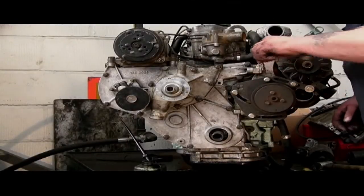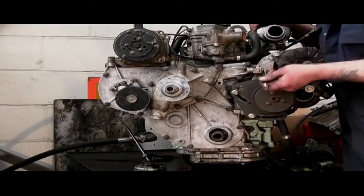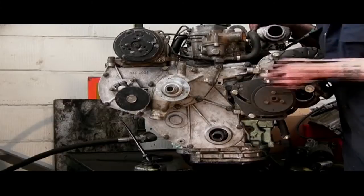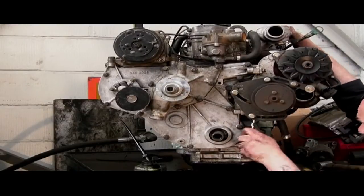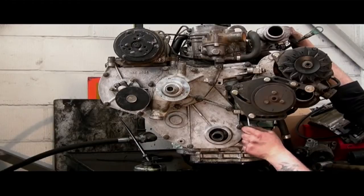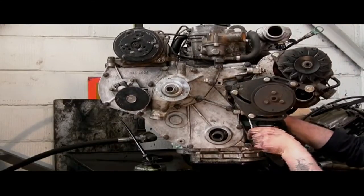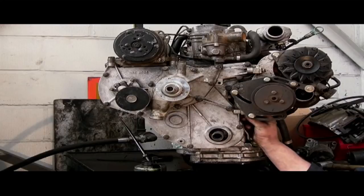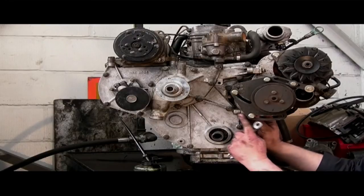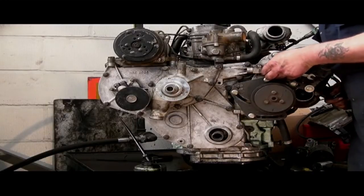Looking at the bracket which holds the alternator and the power steering pump — this bolt at the top goes into the timing case, and there is another bolt which retains the timing case underneath. I'm using a ratchet spanner to undo these; it seems to be the easiest, but you could use a bar and extension with a socket. It's quite a tight fit and being forceful doesn't help — these bolts have to be removed. There's also a section in this video showing what to do if you happen to leave the stud in at the top.